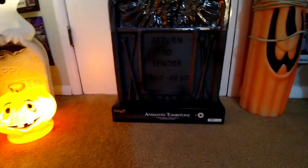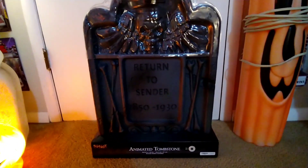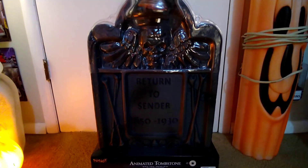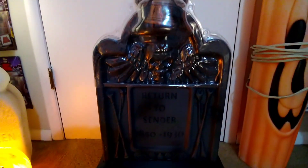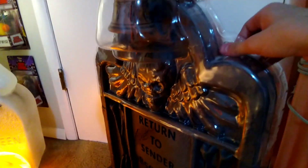For everything horror, this is the Horror Kid here, and today I'm doing an unboxing video on the animated tombstone by Spirit Halloween. I picked this up for $35 after the 20% off coupon. I've been wanting this one for a little bit — it's the best of the two new outdoor tombstones they have, in my opinion. Let's get to the unboxing.